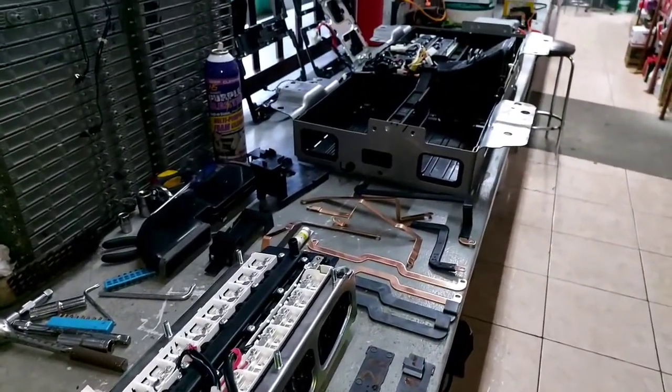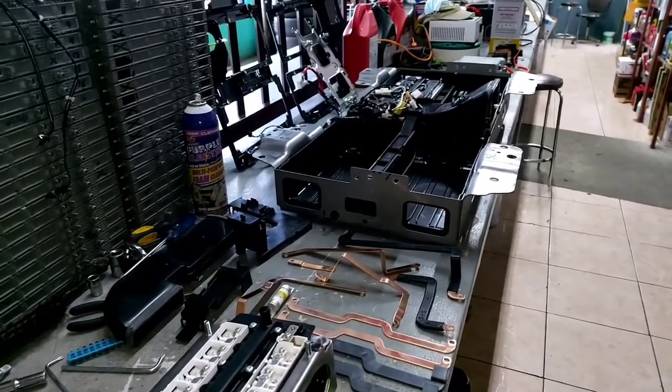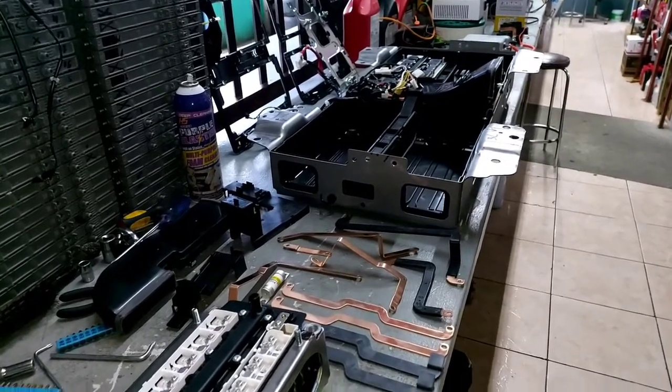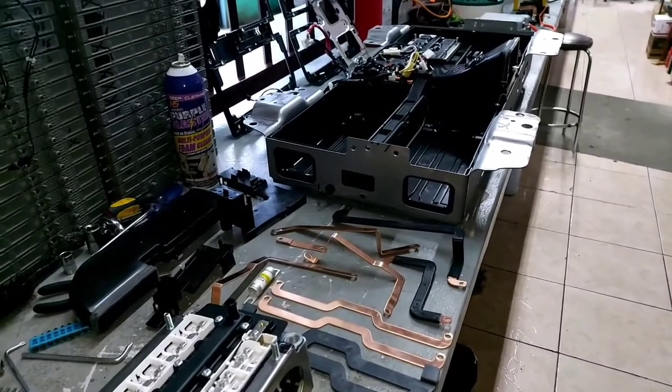I wanted to show you all of that before assembling because it looks pretty interesting. In this final episode we will assemble the whole battery, and after it is completely assembled I will start the vehicle and show you the results.